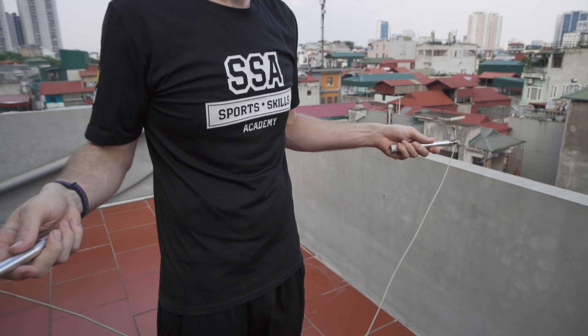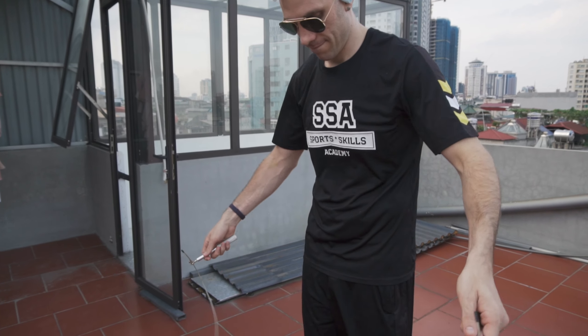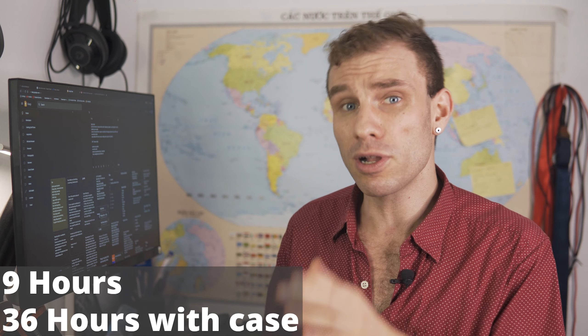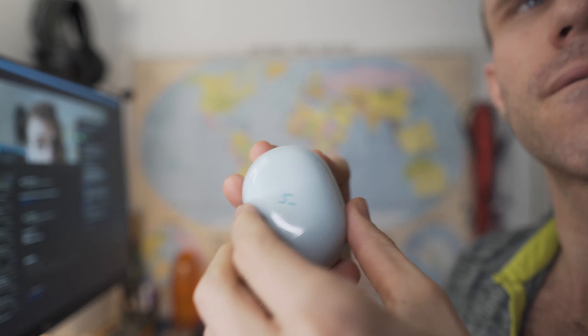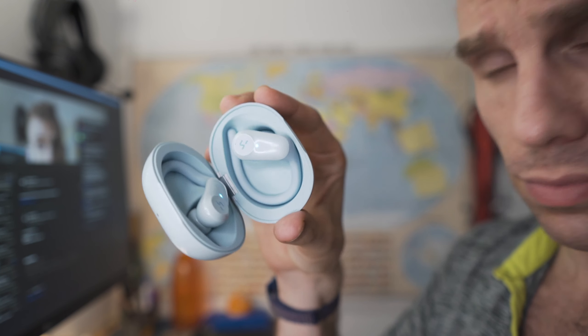Incredible sound, even better controls, and a fit that's made for working out — workout headphones are finally exciting. Hey guys, it's Mitchell. I've been using and testing the Hakii Action for a little over two weeks and I want to give you my honest impressions on this fantastic pair of workout headphones. Sound quality is great, controls are awesome, the charging case is a little big but appropriate for the headphone size, battery life is phenomenal, and it has a usable microphone.